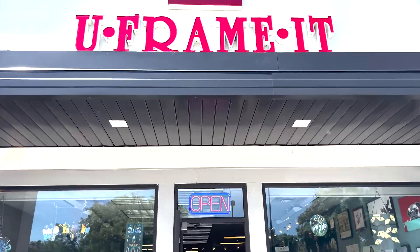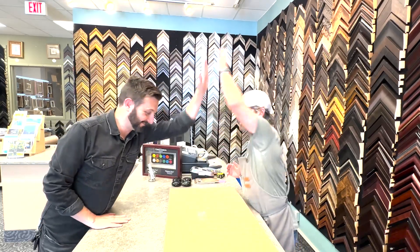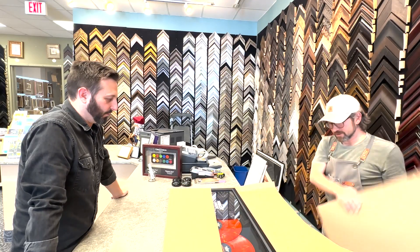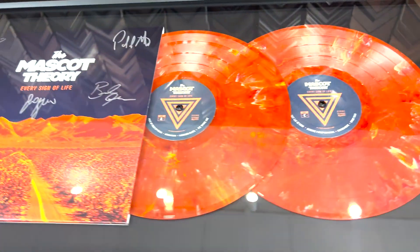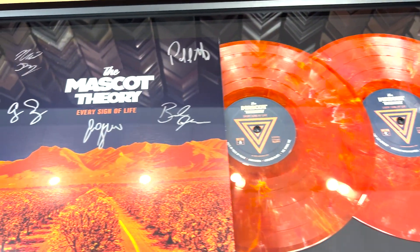Just got the word that our framed album covers for the Kickstarter campaign are finished at You Frame It, so I'm going to hop inside and pick them up. Eric Kellan from the Mascot Theory has arrived — are you ready for this? This is the fun part of the job, the big reveal. I give you the Shadow Box Every Sign of Life — a double album, orange marble, in a shadow box with the autographed sleeve. On behalf of the team here, we appreciate you using You Frame It, and on behalf of the Mascot Theory, thank you to all that participated in this Kickstarter campaign.